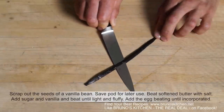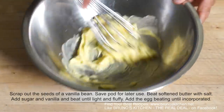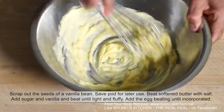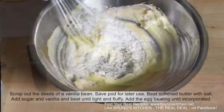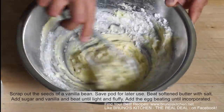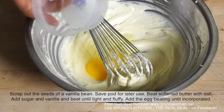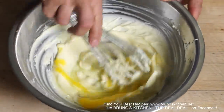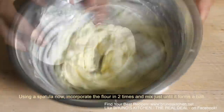To make your sweet pastry crust by hand — very simple. First, scrape out the seed of one vanilla bean. Then beat the softened butter with salt. Add sugar and vanilla and beat until light and fluffy. Add the egg and beat until incorporated. Remember, your butter must be very soft but never melted.